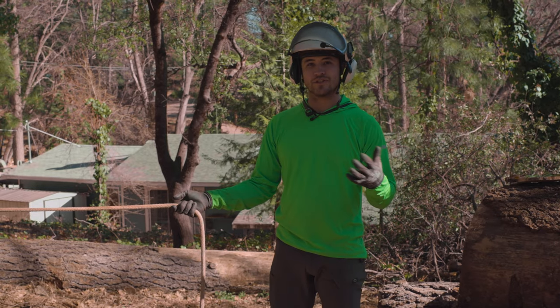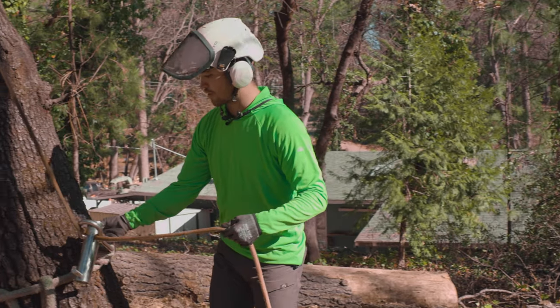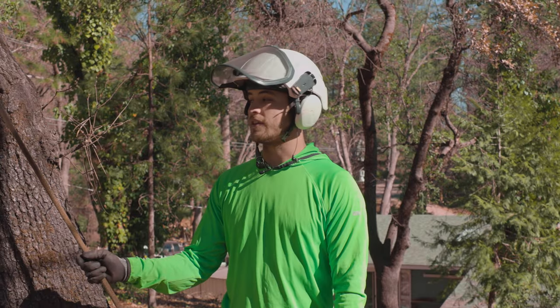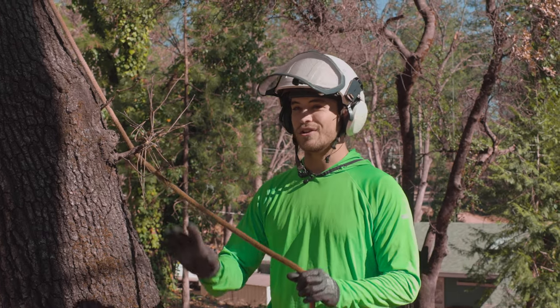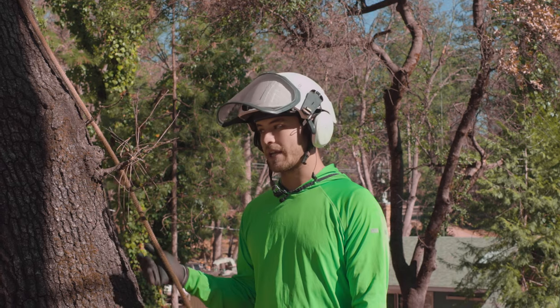So there's your basic use of the porter wrap. It's a great tool — super handy — and it can make rigging pieces much safer than the old school method of just taking wraps around the tree. Highly recommend it. If you don't have any other rigging devices like a GRCS or other complicated bollards, this will get you a long way.